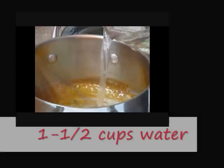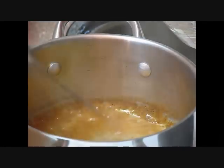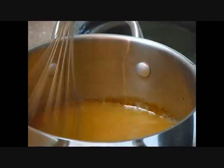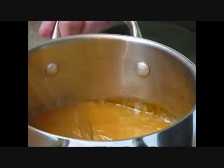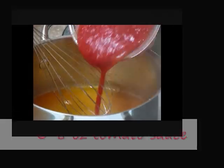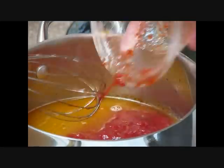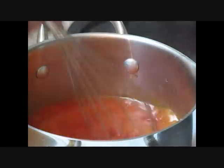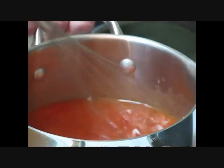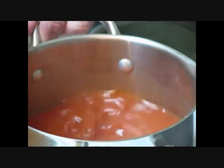Pour in our water real slow, stirring into that roux so it starts thickening. Pour in the rest — we added one and a half cups of water. Last, we're going to add six ounces of crushed or tomato sauce, whatever one you have in the house. Go ahead and stir this. We're going to go over to our ground beef, season it up, and drain the fat off.